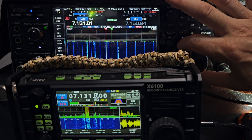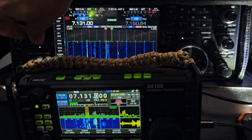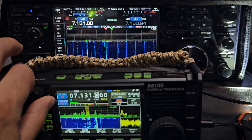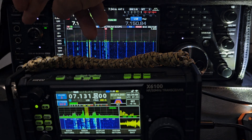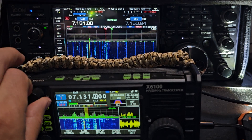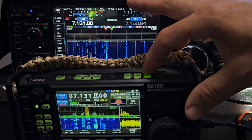Turn up the Xiegu — I mean the ICOM. And that's a £3,000 radio. I'm not going to activate the tuner, but you can see there is a tuner.